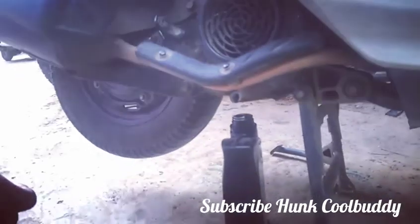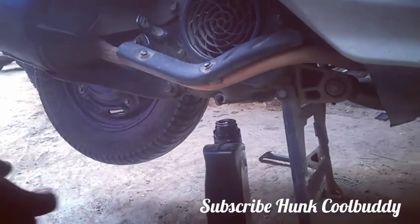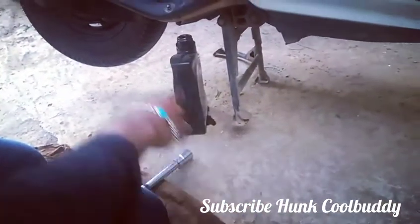Hi guys, today I'll be showing you how to replace the engine oil. For this, we need to remove the bolt of 17, which will be here.